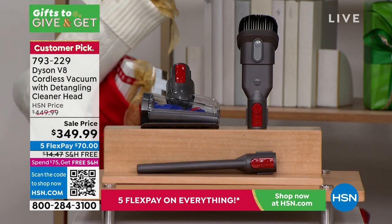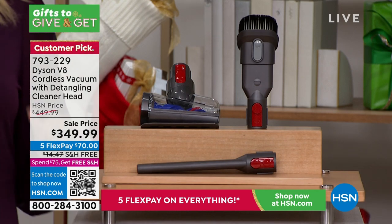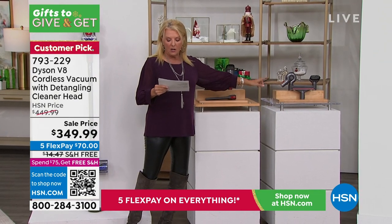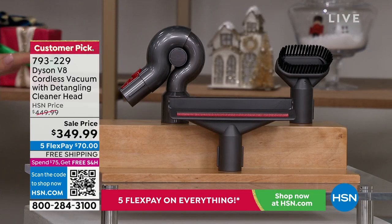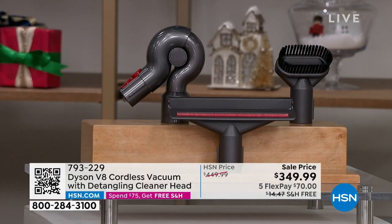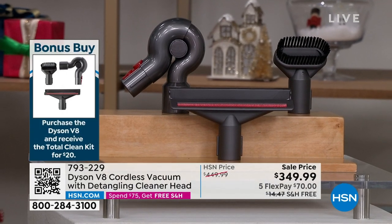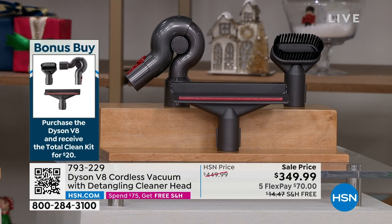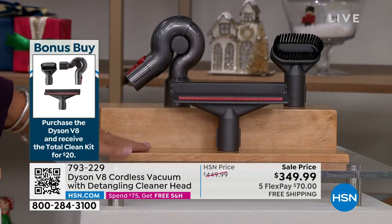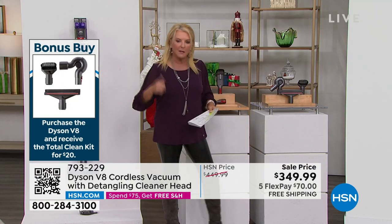Here's something we've done just for this Dyson. If you pick the Dyson up, you are going to get an $84 value for just $20. It is a bonus buy — you buy the Dyson V8 and you receive the total clean kit for only $20. This is an $89 value by itself, so make sure you put that in your cart when you pick up this new Dyson.